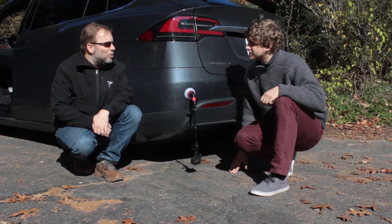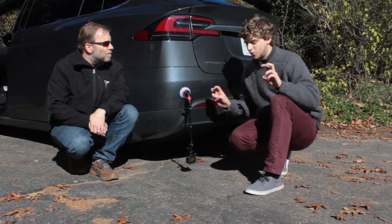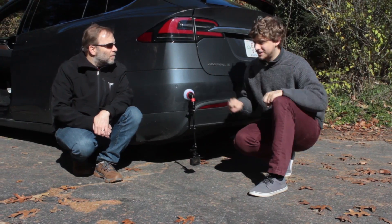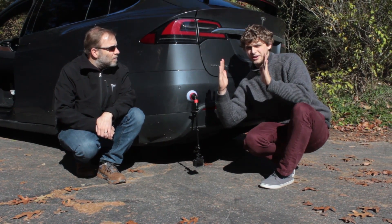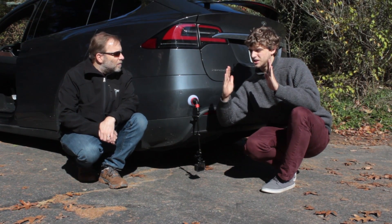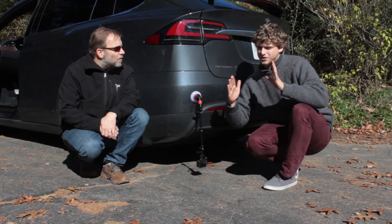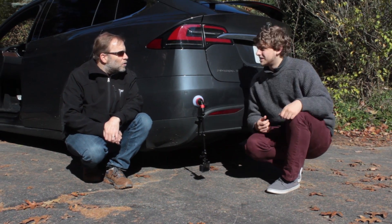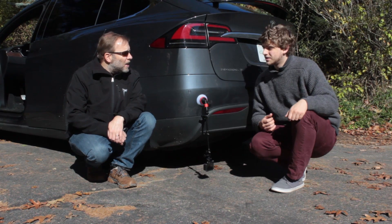Now, what's camber? Camber — I don't know if you've ever seen some really decked-out cars — but basically, normally your tires are straight up and down. But if you can adjust the suspension, they'll tilt inward, and some race cars do this for turning advantages or speed. So wait, as we go low in the Tesla the camber of our wheels changes? Yeah.